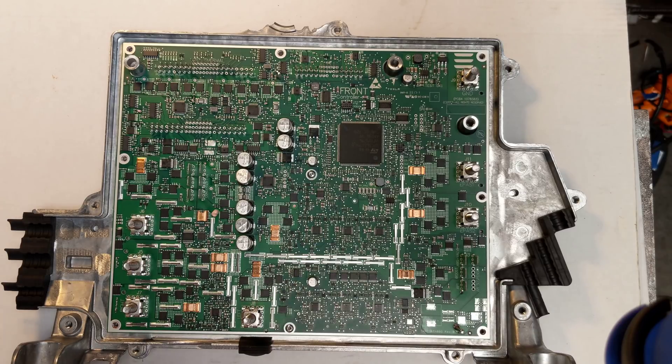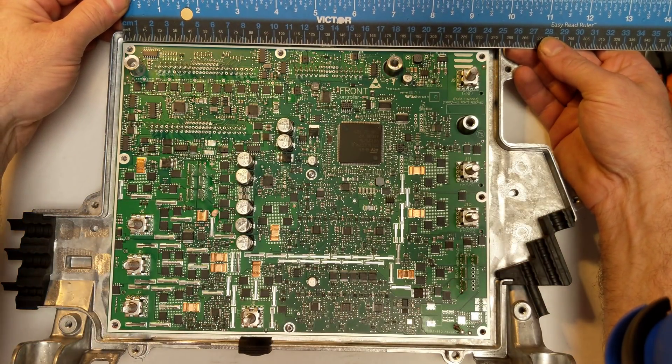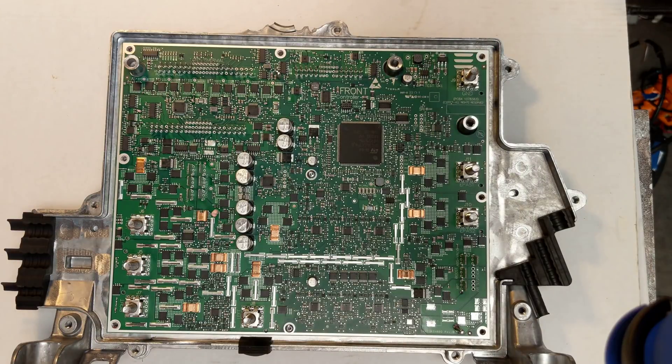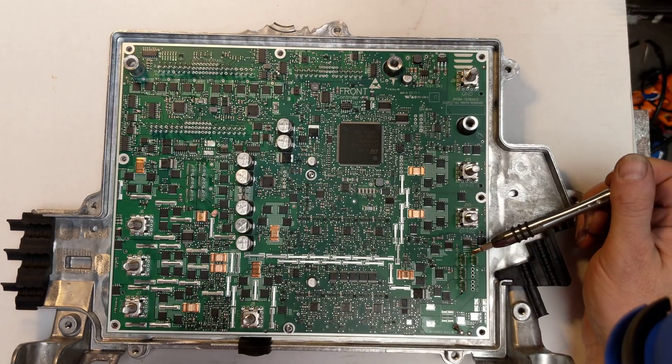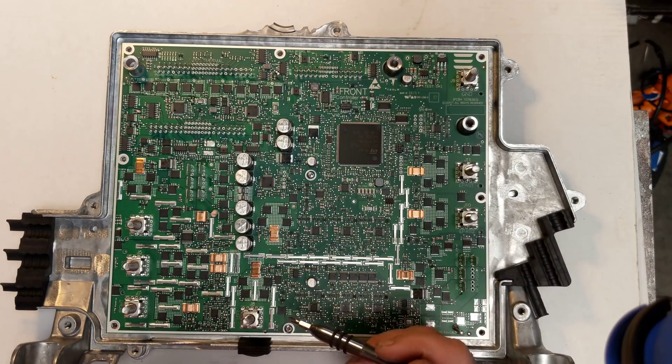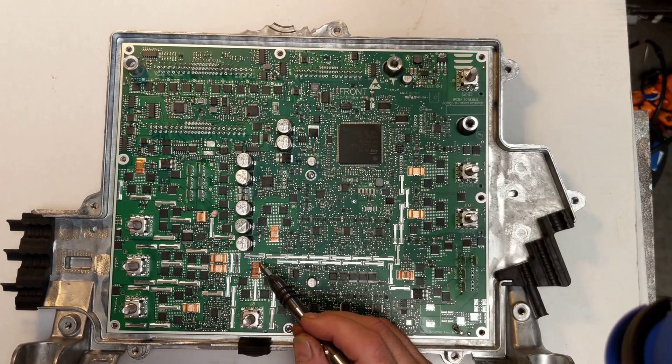Now we have a really big ST power architecture here controlling everything — really high pin count. The board is about 24 centimeters by 19 and a half. We have some of these push-in pins as seen on the other controllers. All these gold things are current shunts — basically calibrated resistors used to measure the current of the load. As current passes through, there's a slight voltage drop that's calibrated, and there's probably an onboard analog to digital converter that reads that.